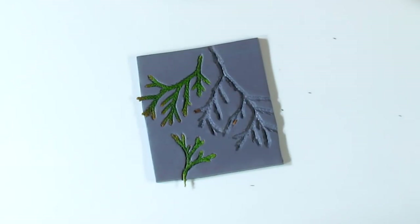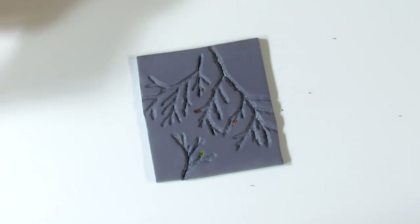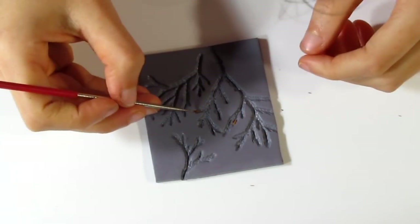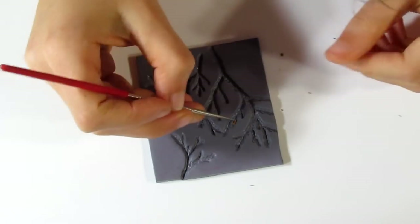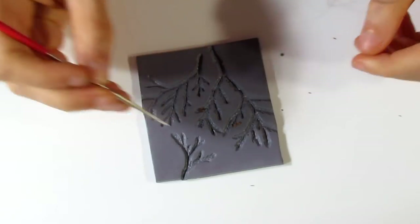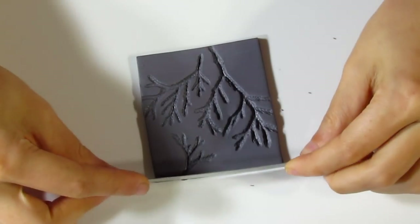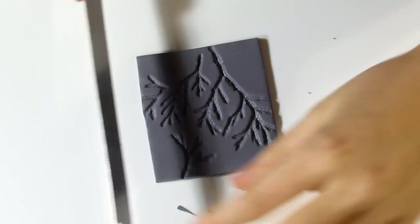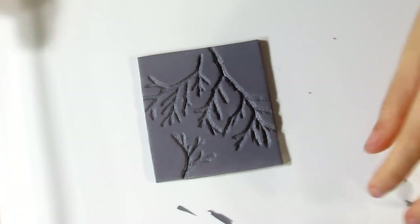Now we'll lift — you can see we have that texture back. It's a light texture, not going to be as strong as it was before, but it will still give you a fairly decent texture to work with. Then just use a pin to work out any stray bits of leaf that might be left. Now I'm just going to trim up the edges a little bit, and then I'll pop that in the oven for a full hour, and then we can continue and create our project.